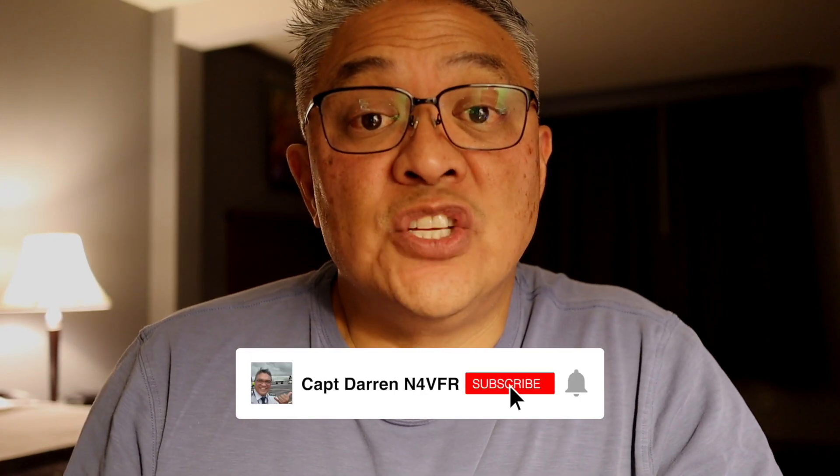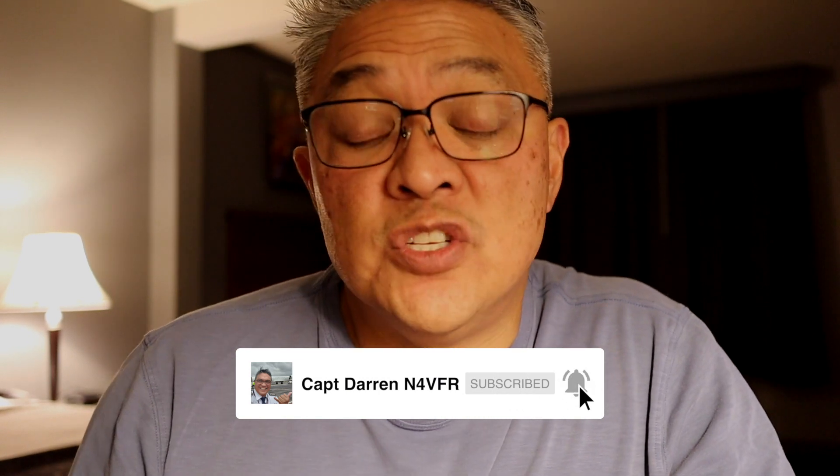Well guys, I hope you enjoyed my video and saw the results of using the DX Commander Fan Dipole. My name is Captain Darren, my amateur radio call sign is N4VFR. If you haven't joined my channel, please consider subscribing, leave me a comment, give me a thumbs up — it really helps with the YouTube algorithms. Thanks for watching. Until next time, 73s.